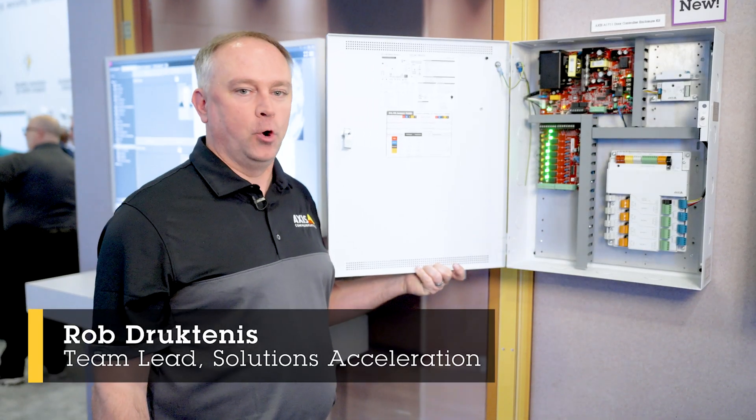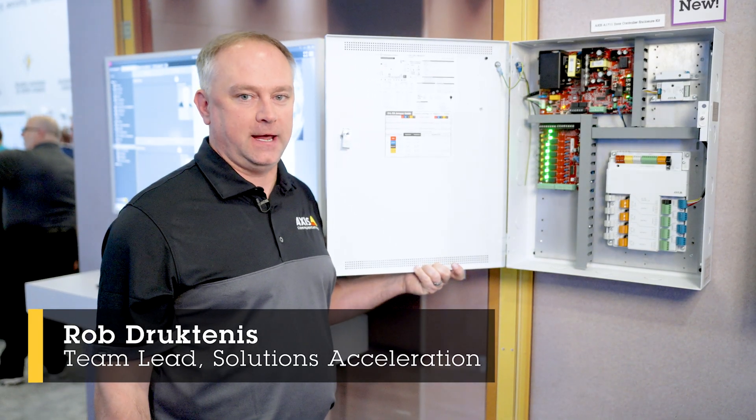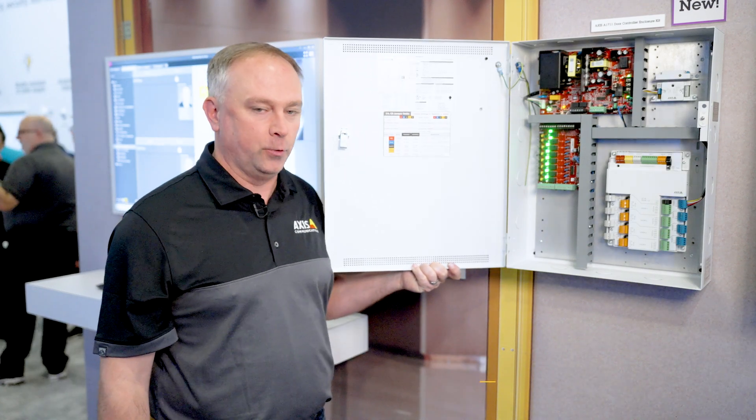Hello, my name is Rob Druk-Tennis and I'm the Program Manager for Access Control at Access Communications. I'd like to show you a few new things that we've come out with recently.